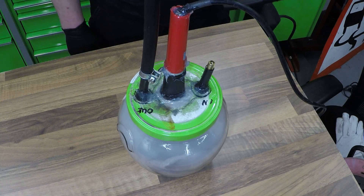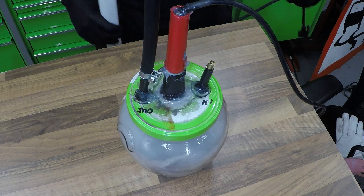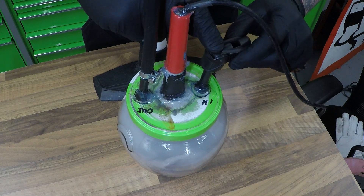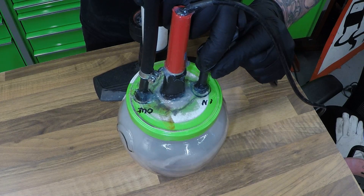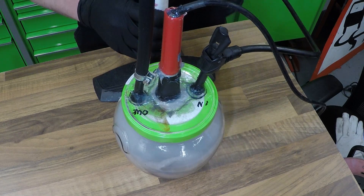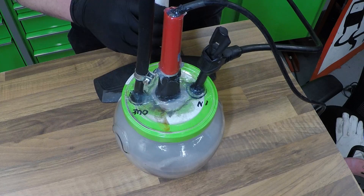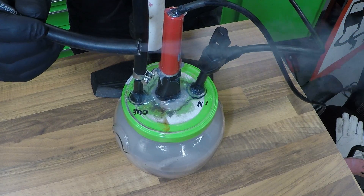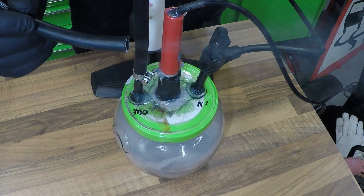I've plugged the soldering iron in and left it for about five minutes. All we've got to do is put our bicycle pump on the inlet valve and give it a pump. Nice thick smoke.